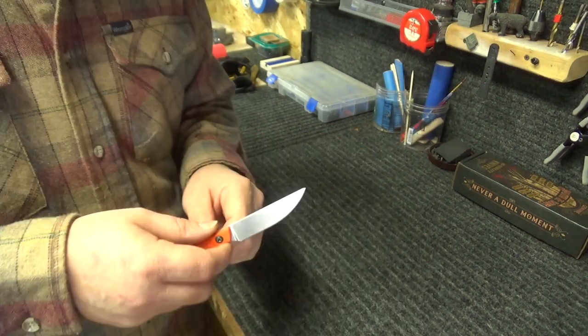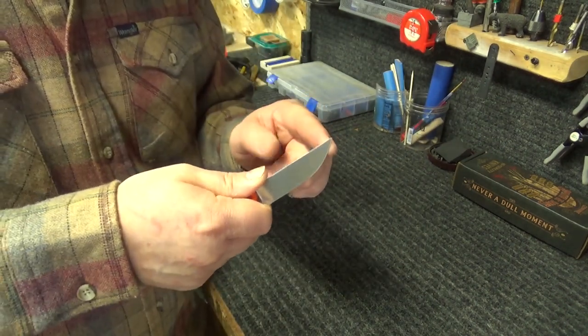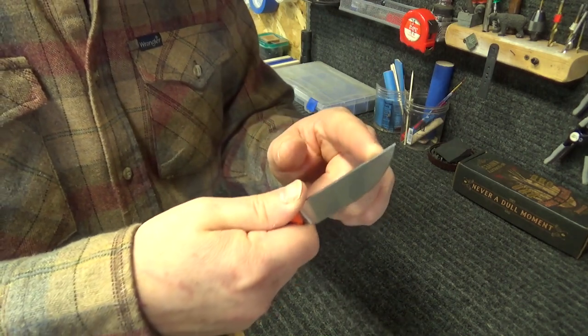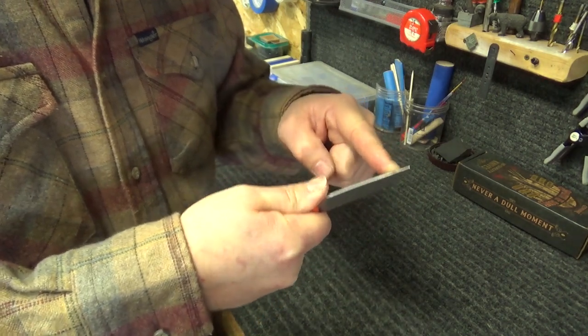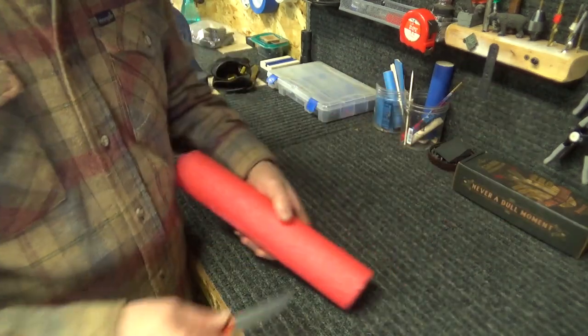You can see there — what that means is this is very slicey, you just don't want to put a lot of force on it because this thing is very flexy. Let's do a little cutting here — it's just some pool noodle.